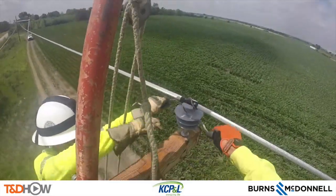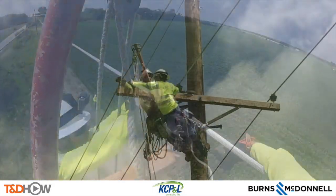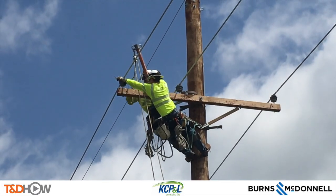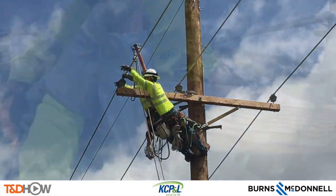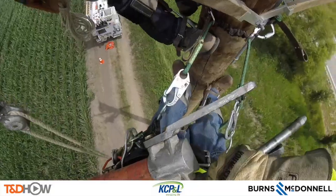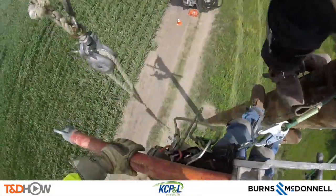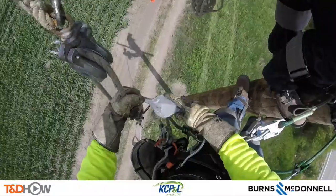Notice the wind going across the cornfield there — it gets quite breezy up on these poles. And then another of the physical challenges of this work: see how far out they have to reach to do these type of tie-ins. The final tasks will be taking the arm buddy off of this cross arm and sending that down again using the hook and rope for safety purposes.